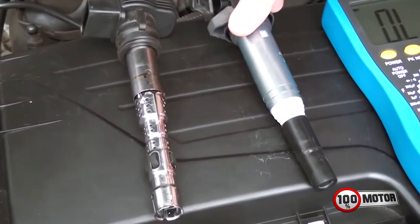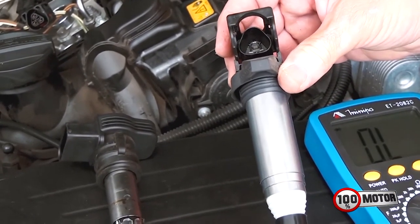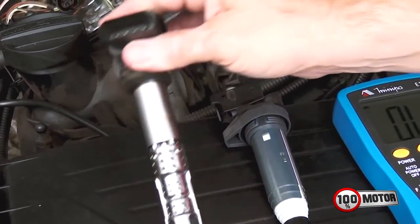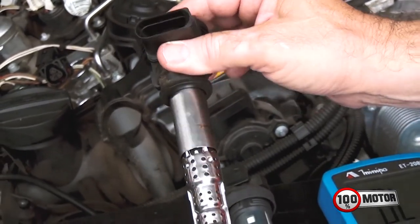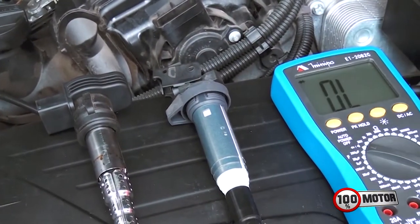Essa bobina aqui da BMW tem três pinos. Eu já até fiz um vídeo mostrando como é que se testa essa bobina. E agora eu estou com essa bobina aqui do Jetta Passat. Essa bobina tem quatro pinos. A aparência delas é similar, são bobinas que são colocadas em cima da vela.